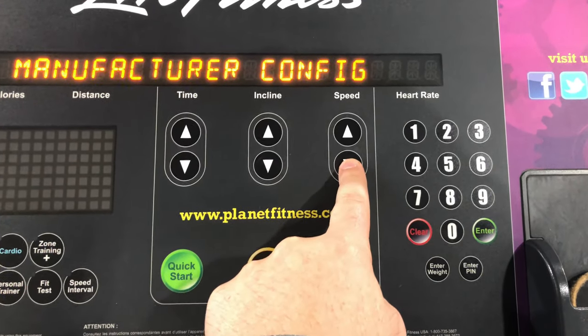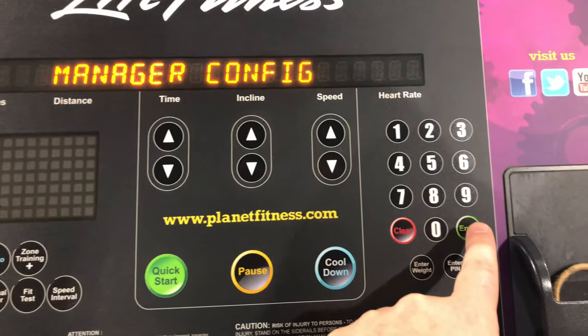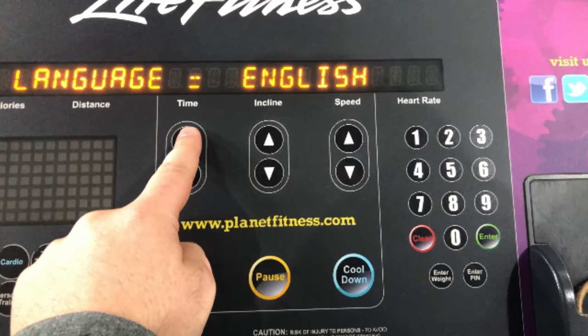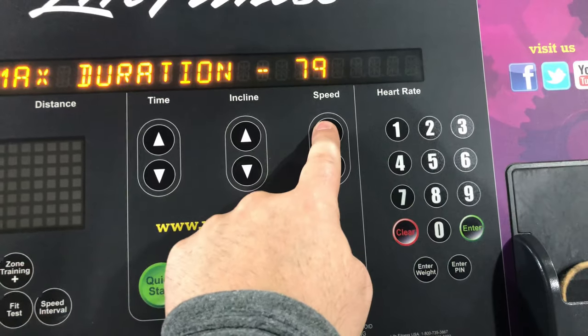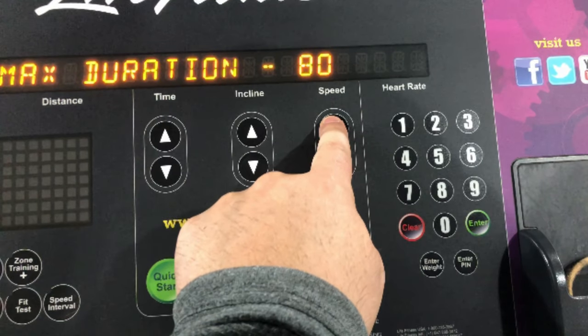Next, you can change the settings you want here. To see what changes you can make, press the up arrow for time — the system settings that you can change will be displayed. If you are a long distance runner and need to increase the maximum time the treadmill will stay on, the max default is 60 minutes. Press the up time arrow until you can see the prompt 'max duration.'